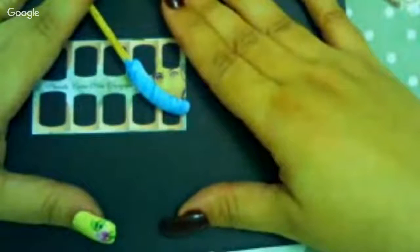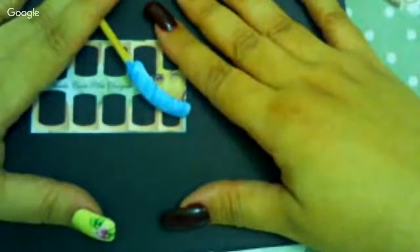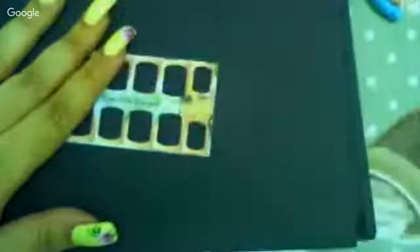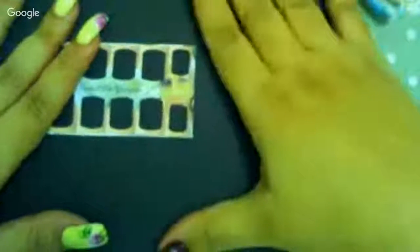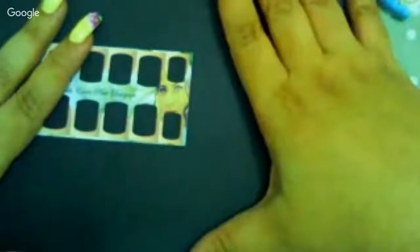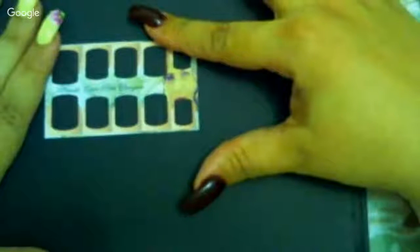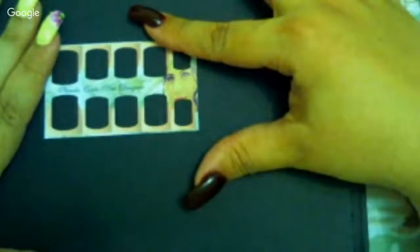Hoje eu vou fazer um modelinho que uma aluna minha me pediu. Vai ter um de carga dupla e um de on stroke. Por favor, podem me dar um retorno aí no WhatsApp se vocês estão conseguindo me ouvir direitinho. Hoje em especial eu tenho uma aluna que está me assistindo, que é a minha mamãe, a Tetê. Beijo, mãe! Hoje a minha mãe está me assistindo, o meu filhote, a Rafinha também, o Léo e o Kevin, está todo mundo me assistindo hoje.